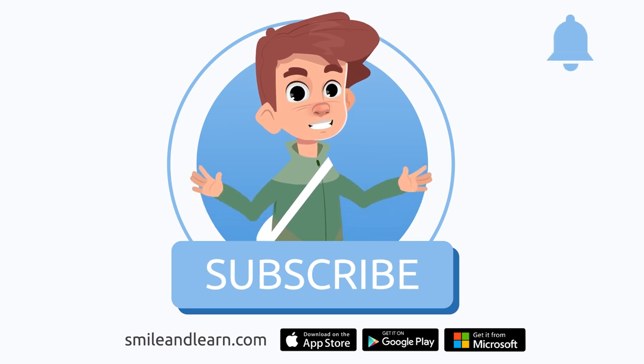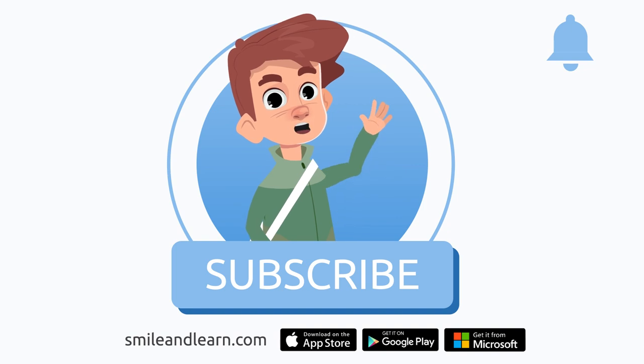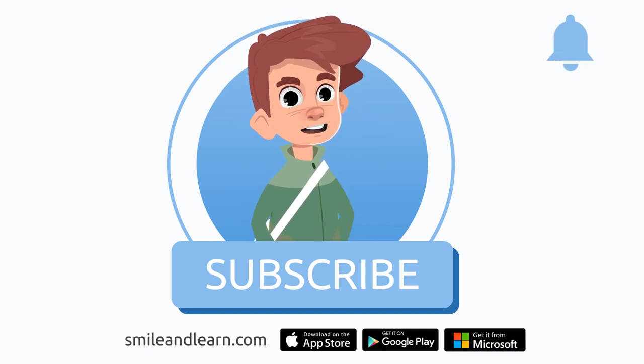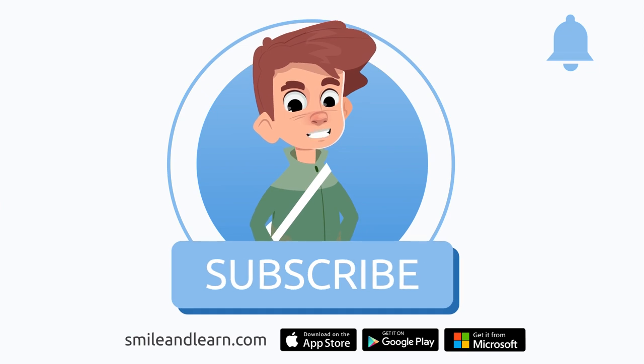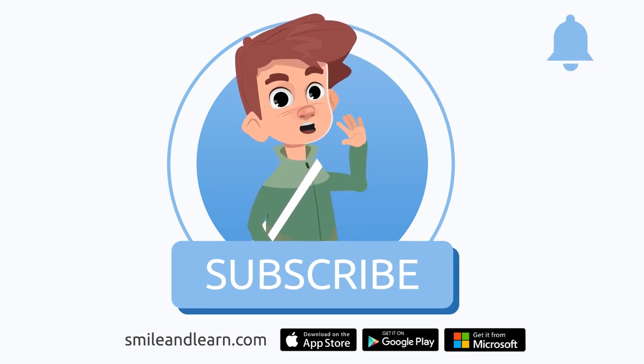We've learned so much in just one video. Did you know there are many more videos? Imagine how much you could learn. Subscribe to the Smile and Learn educational channel to learn and have fun at the same time.